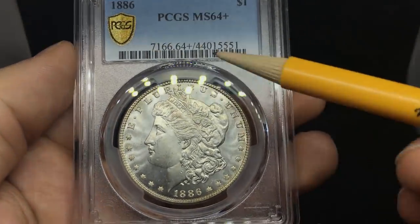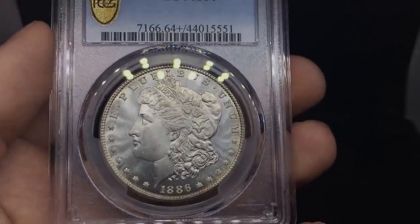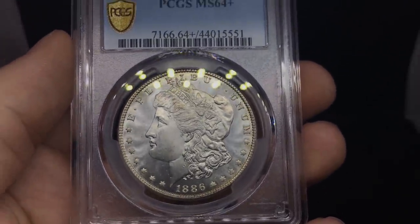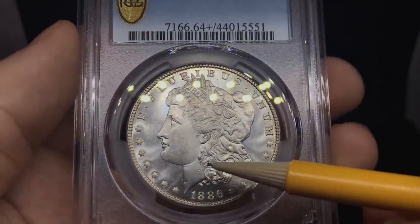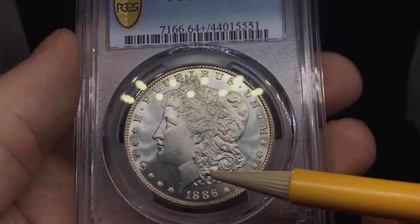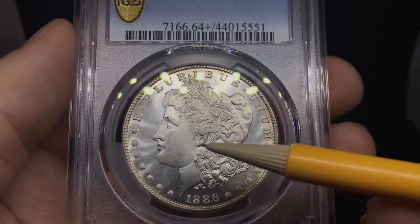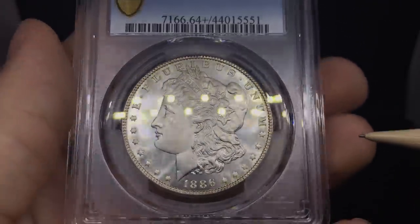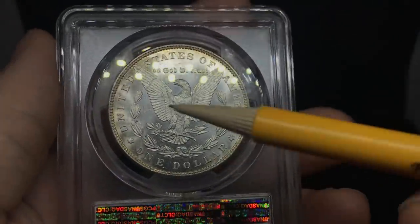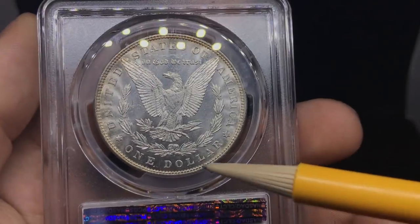We have an 1886 Morgan dollar graded MS64 plus. The luster is definitely gem state. But what really held it back from MS65? When you see the damage all in the same area, this is a reed from a different coin, and that alone took it from an MS65 down to MS64. Look at the strike — very strong, very present. A few scuffs on the face, but that doesn't really take away from the coin. Flip over to a very clean looking reverse. You'll see a little chatter above 'In God We Trust' — that's just expected with a lot of Morgan dollars.